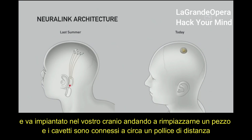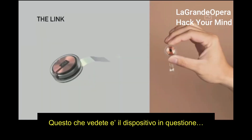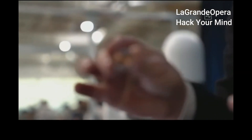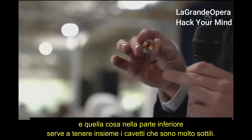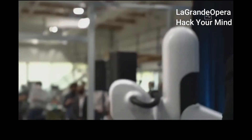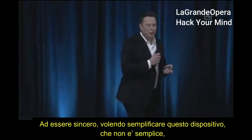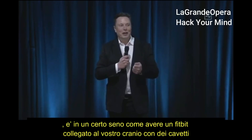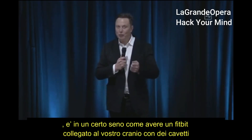The wires connect within a few centimeters or about an inch away from the device. That little device — the thing at the bottom is just to hold the threads in place because they're just like little fine wires. To simplify: it's more complicated than this, but in a lot of ways it's kind of like a Fitbit in your skull with tiny wires.